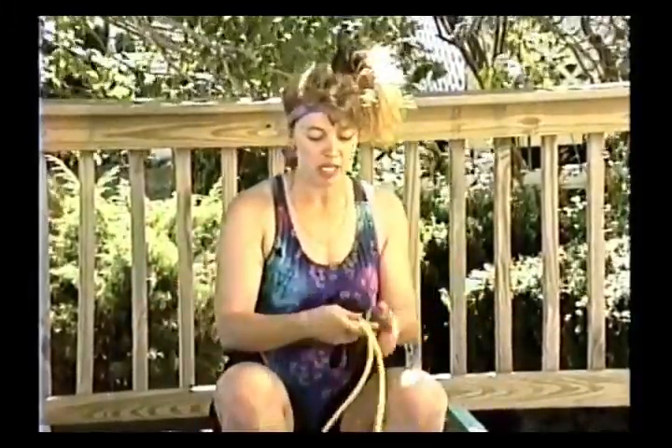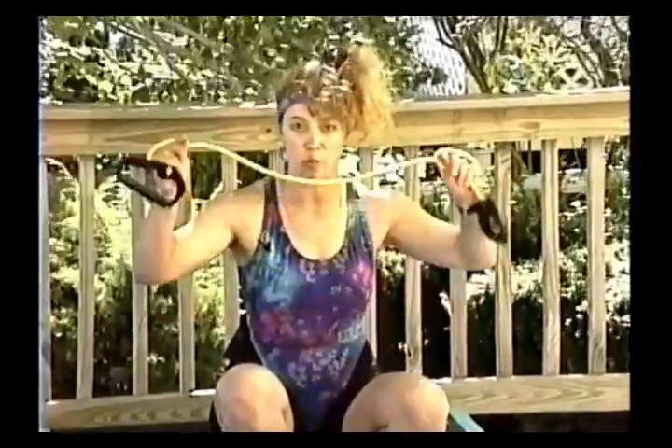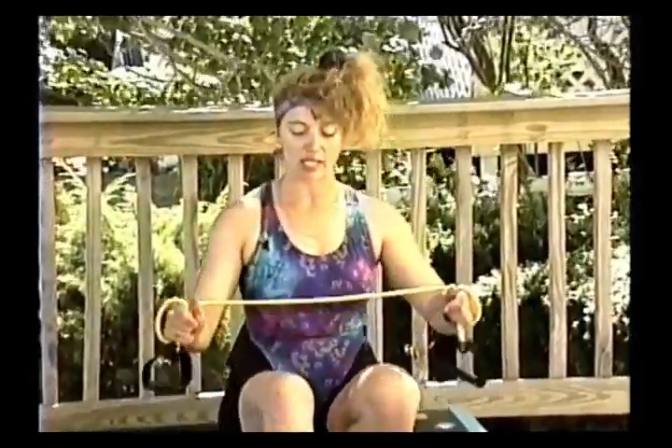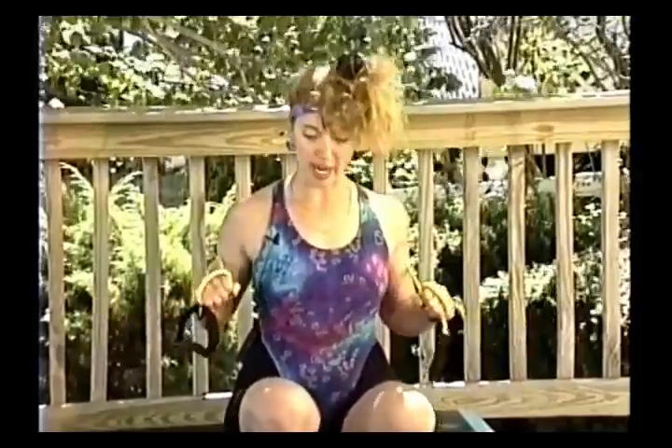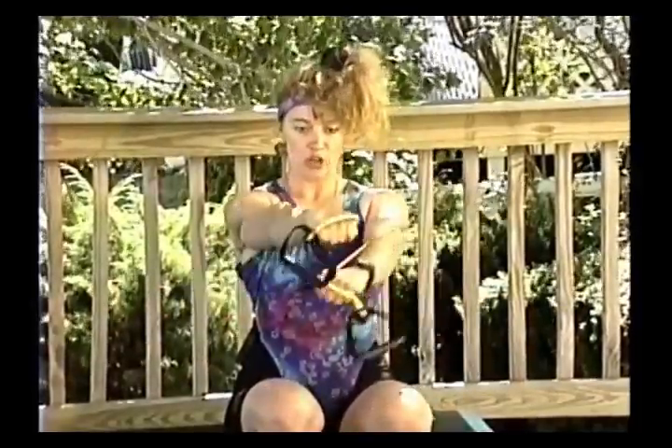I'm using a medium tube here — it's a very difficult exercise, so you'll probably see a lot of people using a heavy tube at one level. Beginners are definitely going to want to start with a light tube. The exercise is basically like a bench press, but you're adding a cross in front to get that adduction and really squeeze the pectoral muscles.